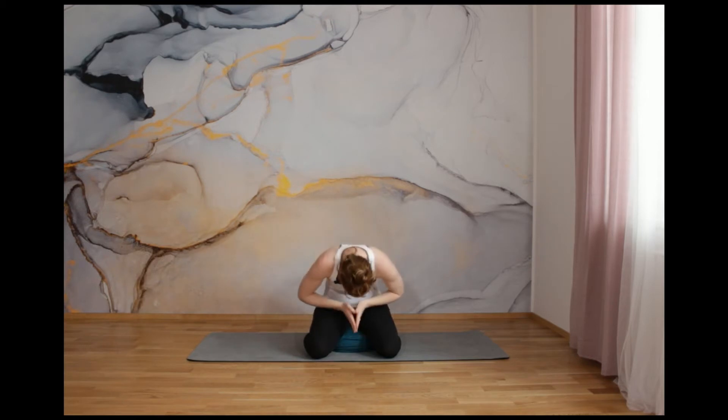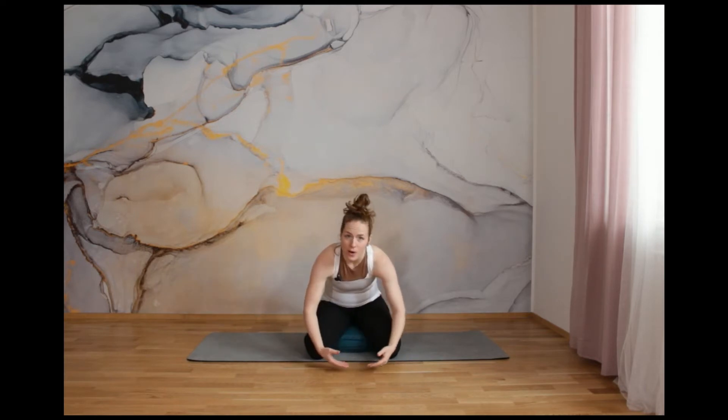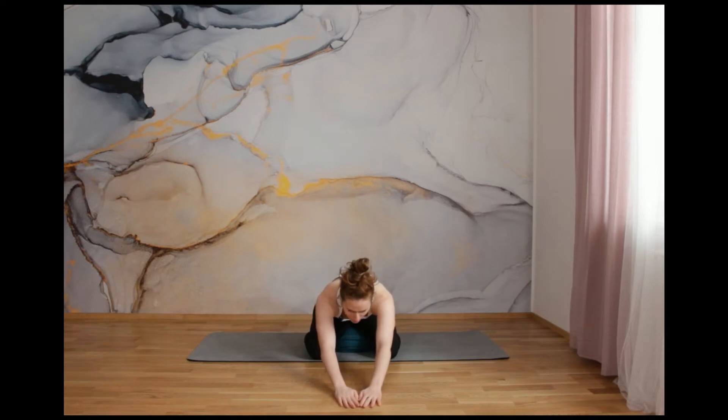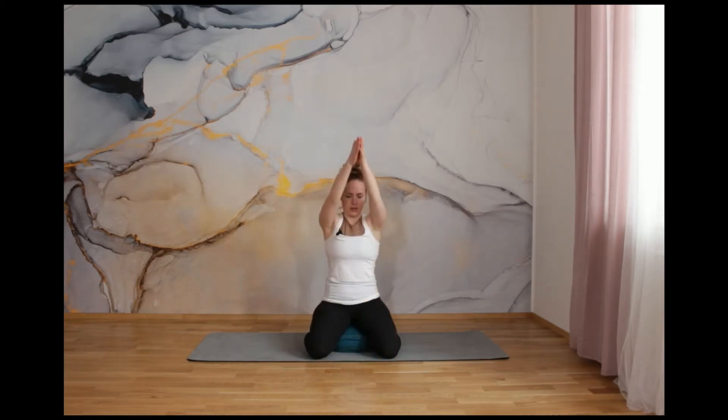And with exhalation, put your palms to the prayer pose and slowly roll down all the way down your back. You can put your belly on your thighs, you can relax your arms on the floor, or if you are on a chair, just lay down on your side and relax. If you are on the floor, put your palms forward and you can touch with your elbow on the floor and relax your forehead on the floor as well. Inhalation and exhalation. Breathe in and breathe out. Slowly roll up again. Lift your arms above your head. Look up. And with exhalation, prayer pose.